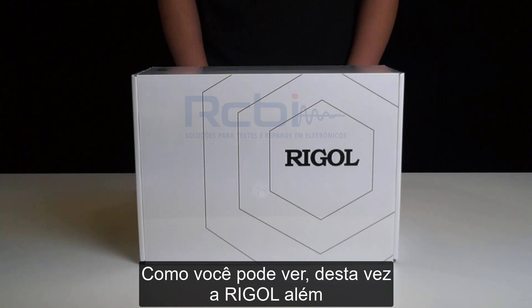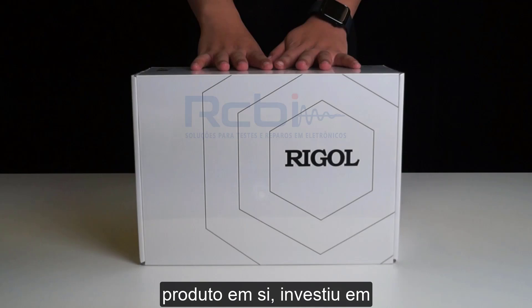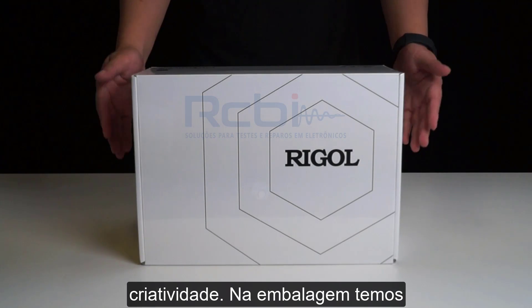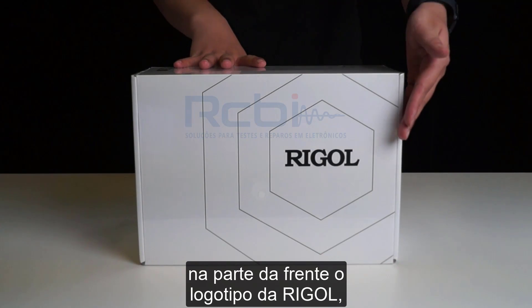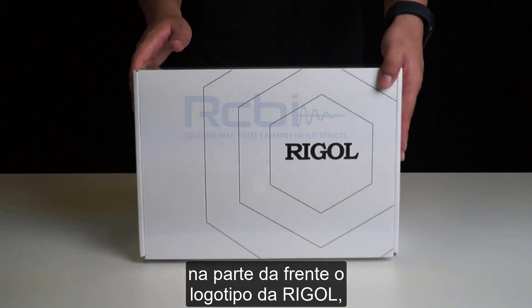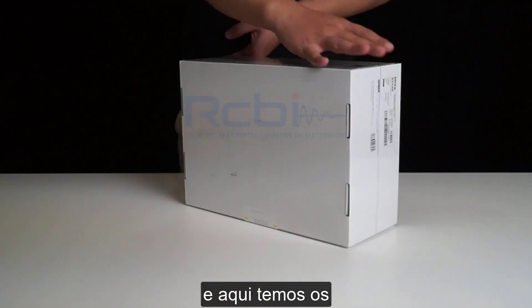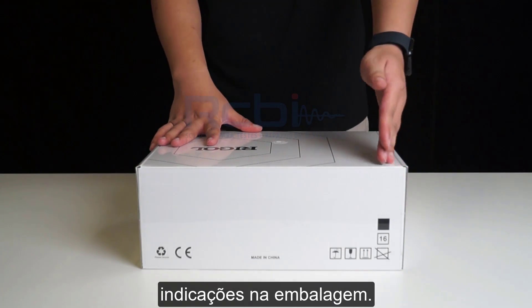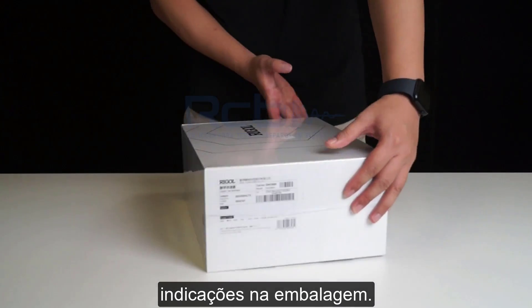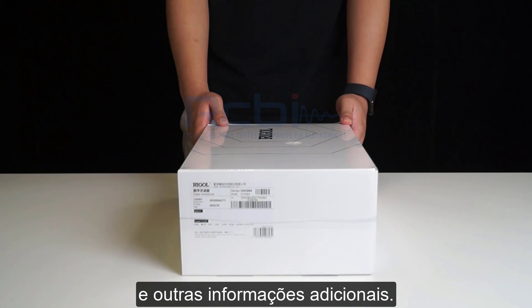As you can see, this time Riggle has not only put effort into improving the product itself, but also invested some creativity into the packaging. The front side is Riggle's logo, and this side is Riggle's slogan and logo. On the back, we have eco-friendly labels, some other packaging indications, the product name, serial number, and other product information.